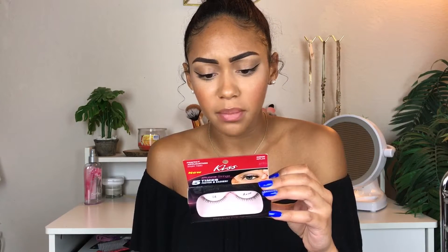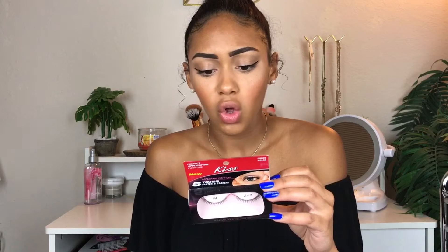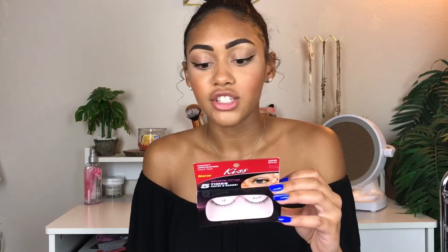We're going to use the Duo eyelash adhesive because that's the best one — I don't care what anybody says. It says hold strings firmly starting from the outer corner, working into position and place along the natural lash line, hold allowing adhesive to dry completely, place finger on corner of lash to secure and gently pull string away. I have my Duo eyelash adhesive glue, my makeup done, and my wing on.